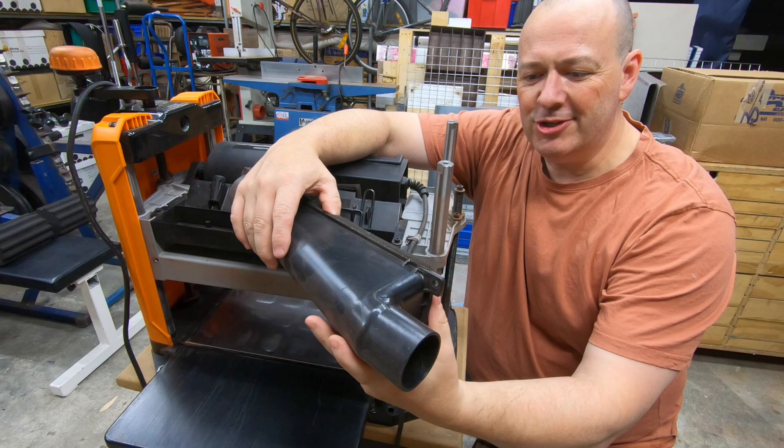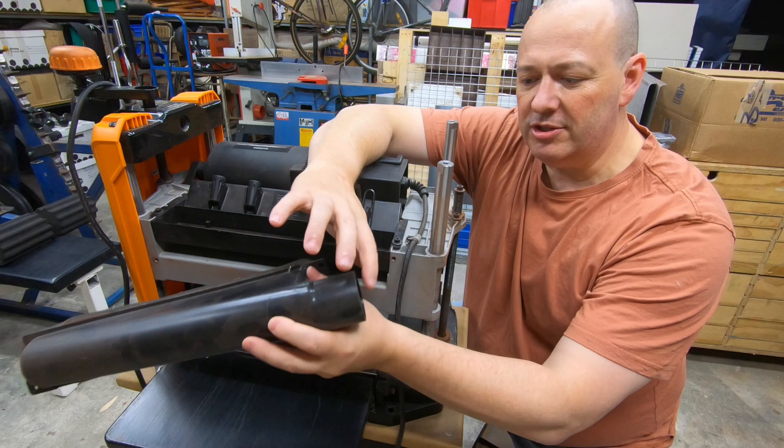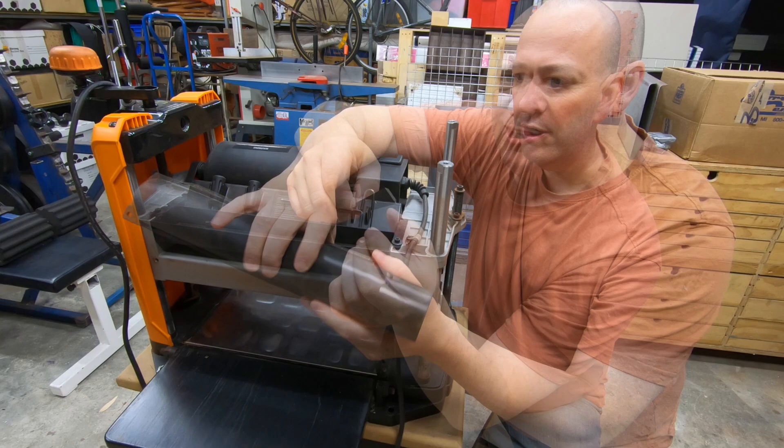This is the dust chute that comes with the machine. It attaches on the back with a couple of screws and you can attach a vacuum to it. I don't use it because my vacuum is not strong enough to suck the chips out and they get stuck in the neck. So I just run it without the chute. It causes a bit of mess, but it's pretty easy to clean up and I don't mind because of the results I get.